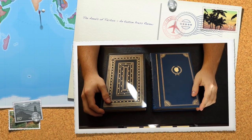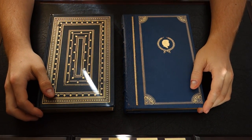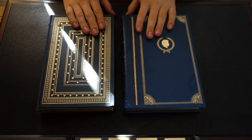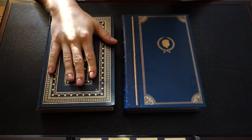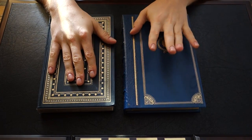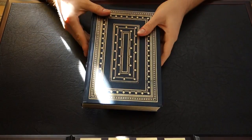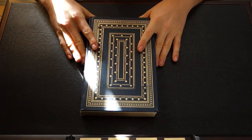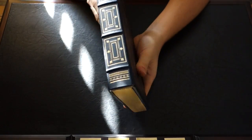Welcome back YouTube. Today we're going to be taking a look at the Annals of Tacitus by the Franklin Library. As you can see I have two copies here and you can tell that they're quite different. I'll tell you about this one, then I'll tell you about this one here which I just got in. So firstly, I believe it's been maybe about a year since I ordered the Annals of Tacitus, and this is what I got in, as you can see here.